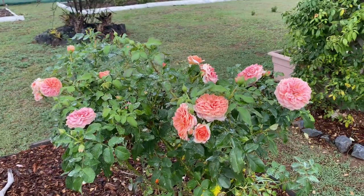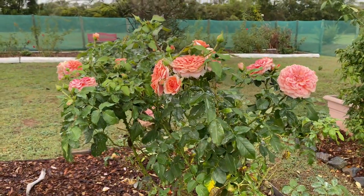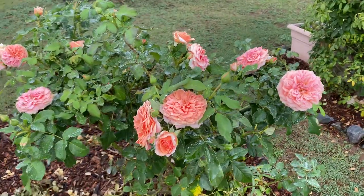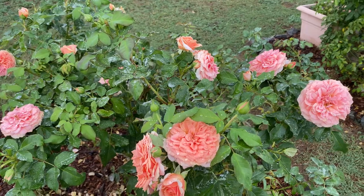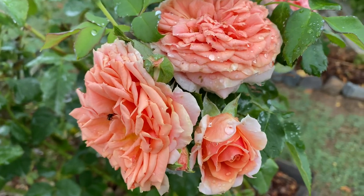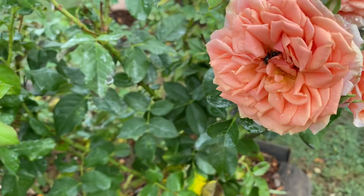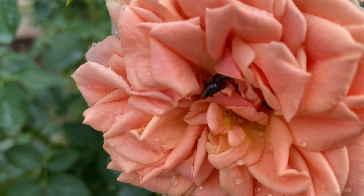This rose has been in the ground about 20 months, so not quite its two-year period. It's called Elysium Fields and it's a modern shrub rose that will grow to about 1.5 meters — at the moment it's about a meter tall. Look at the beautiful flowers already on there; it's a kind of swirl of orange and yellow and cream.